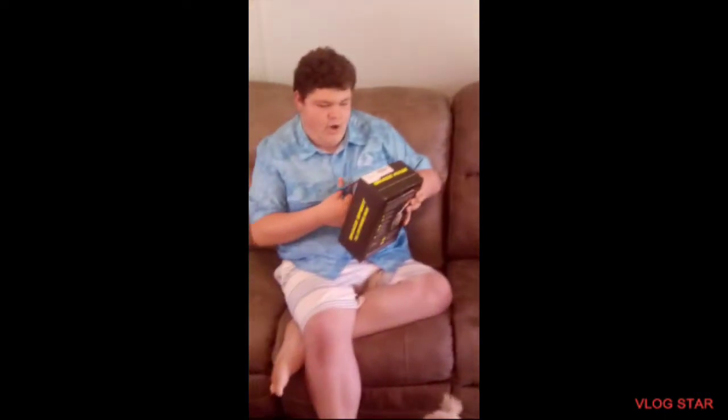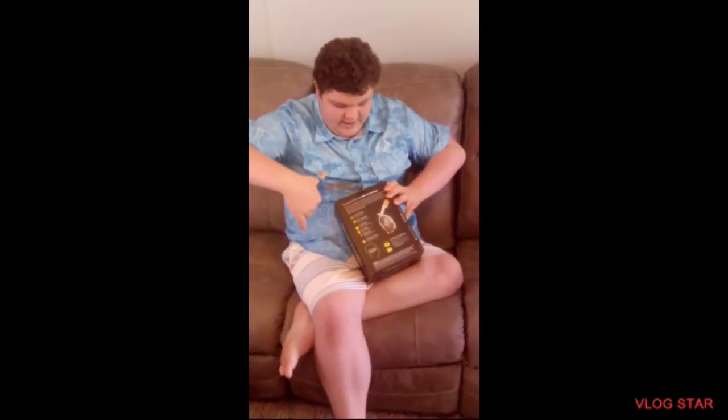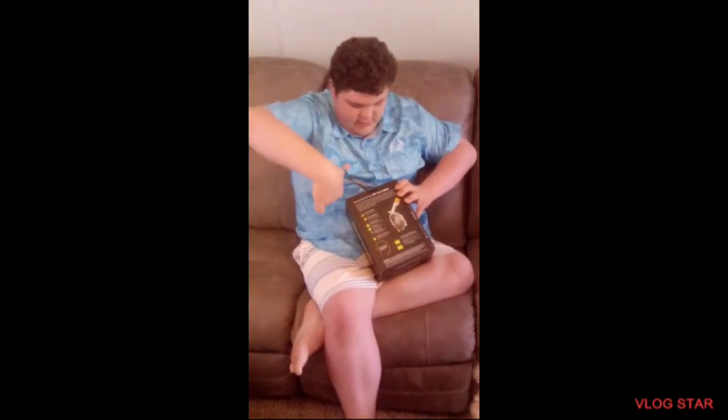Okay guys, this is the Smacko mask. I think it's a 180 degree snorkel mask. I've wanted one of these for a long time, but I only have one, so that's nice. Very nice.